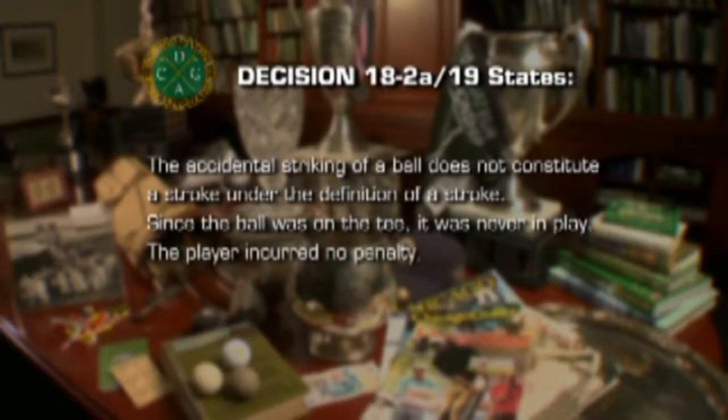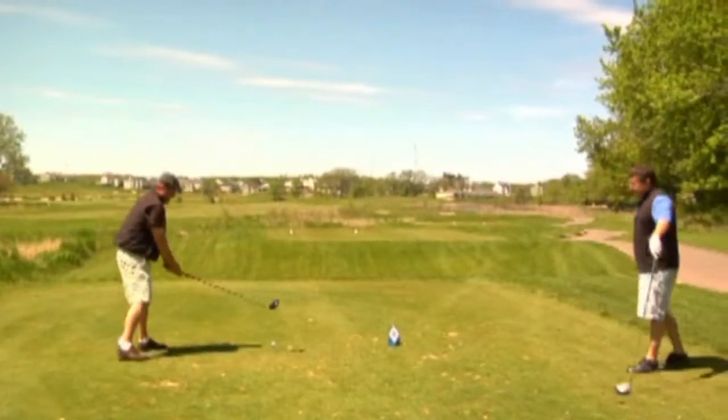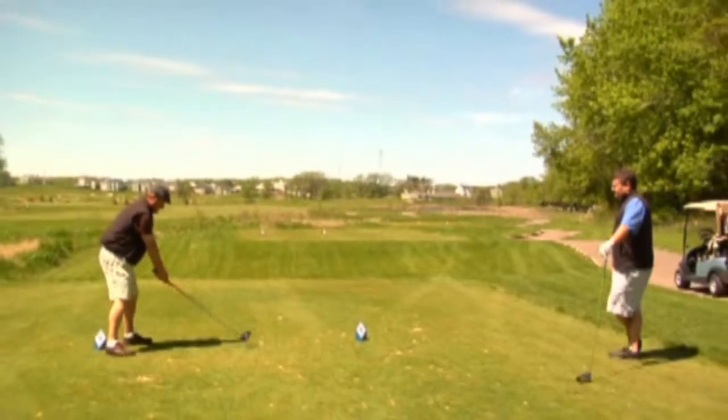Hence, the player incurred no penalty under Rule 18-2A, and the player can re-tee without penalty. However, if Jamie accidentally hit his ball after it was in play — say, his approach shot or a putt — he would be in breach of the rules.